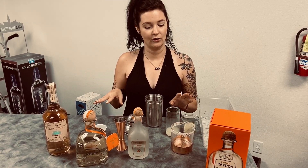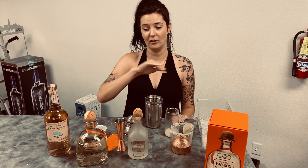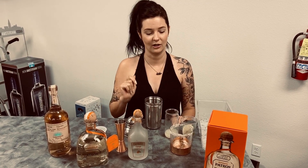I'm going to show you not how to make a regular margarita today — I want to show you how to make the perfect margarita. It's going to have very simple ingredients, very easy to pick up all in one stop at your liquor store, and it's going to impress everybody at your backyard party.